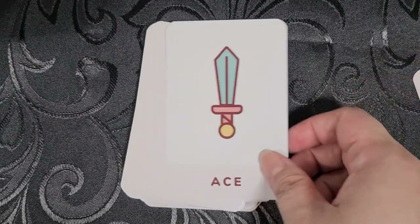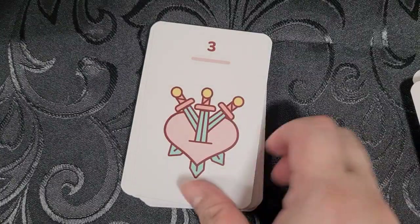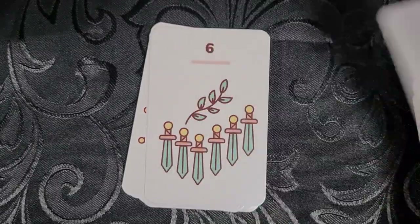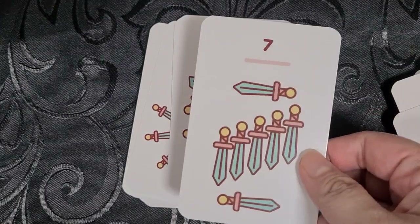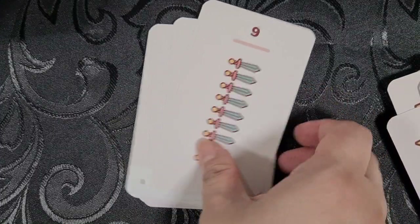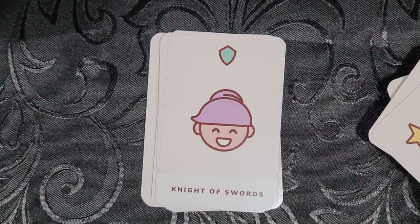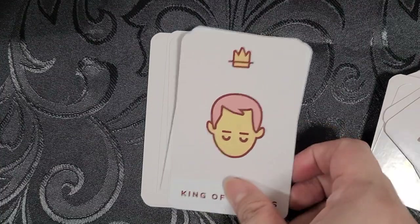Then we'll move on to the Swords. The Ace of Swords, Two of Swords, Three of Swords, the Four of Swords, the Five of Swords, the Six of Swords, the Seven of Swords, the Eight of Swords, the Nine of Swords, the Ten of Swords, the Page, the Knight, the Queen, and the King.